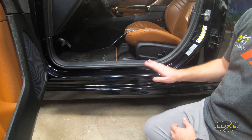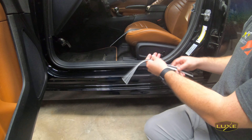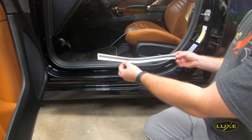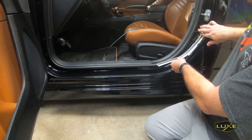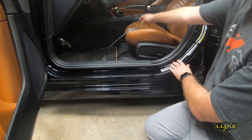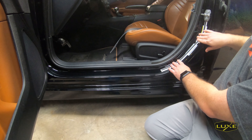Hey everyone, today we're going to install one of our solid layer door decals for the 2015 Dodge Charger. I've gone ahead and cut out the tools that I'll need. This comes with the decal — this is actually an alignment tool. We're going to install it right here. It's going to tell us where to put the main decal on the car so that we get a perfect alignment and we don't have to pull out a tape measure or anything.